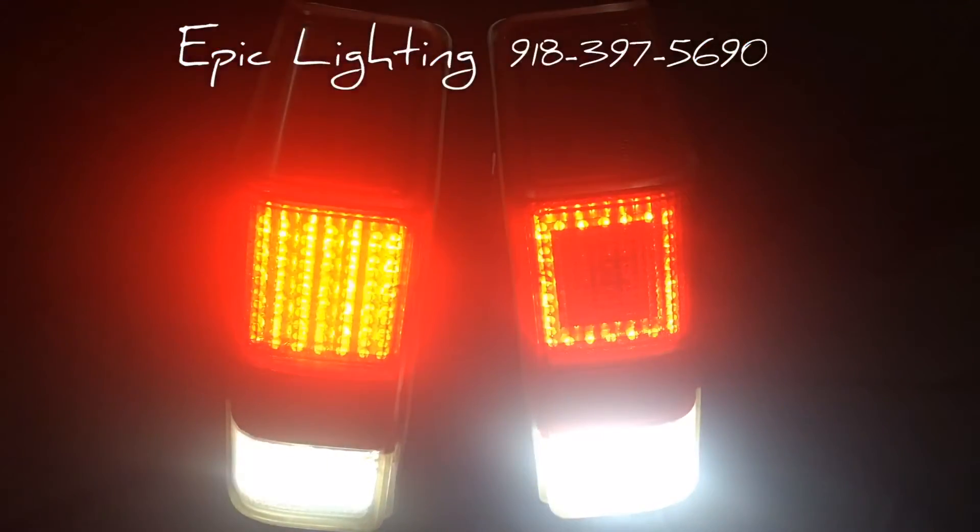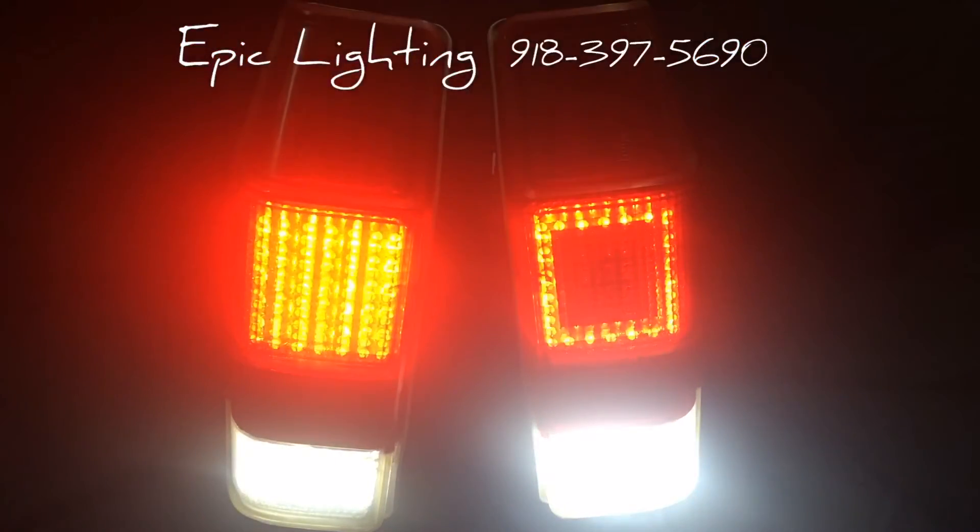In this particular video we are just showing the basic functions of our LED taillights. We can add sequential modules and things like that to it. We can do different designs — really the design is more up to you as long as it's a realistic fitment inside of your taillights.